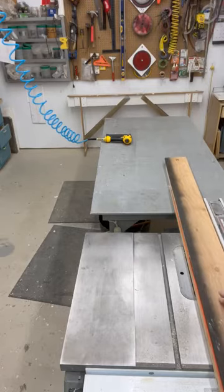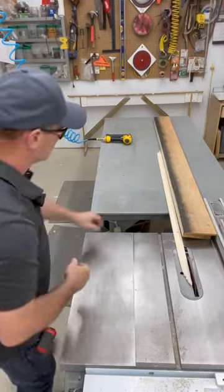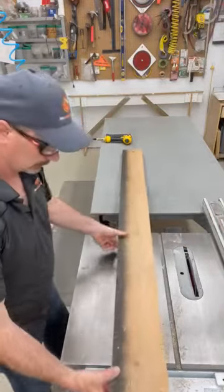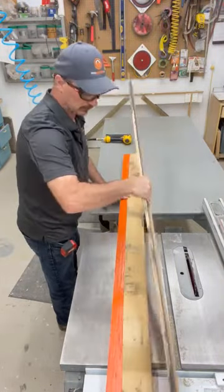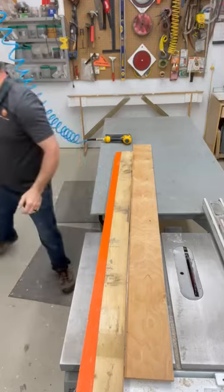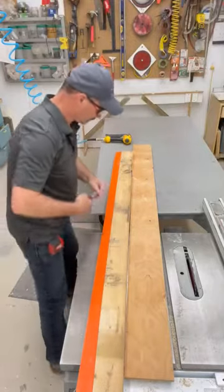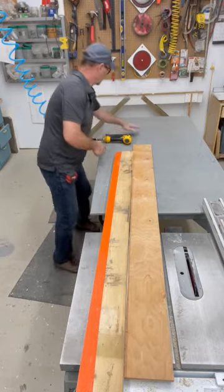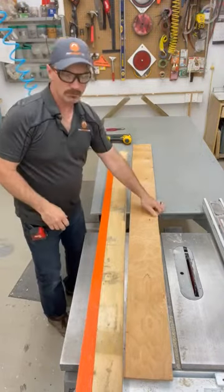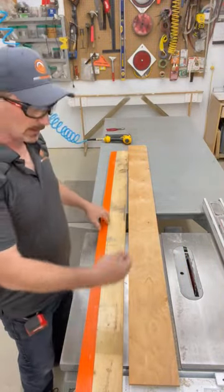Okay, so I've pulled off my straight edge and I'm just pulling out these nails. I've used my straight edge to get one straight edge on this board. Now I can readjust my saw to the narrowest dimension here.